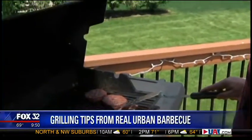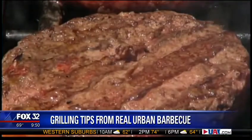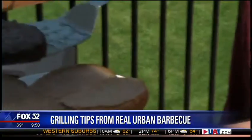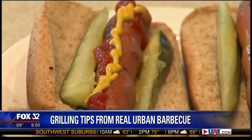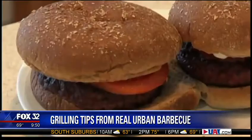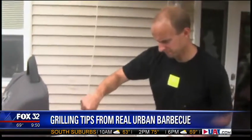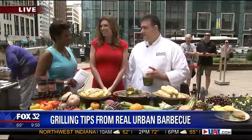Memorial Day is the official kickoff to the summer grilling season. More than 75% of Americans are setting up their barbecues, and Dean Ila Costas, the Executive Chef at Real Urban Barbecue, is the go-to guy for all the tips and the grill goodies. He joins us right now on the FOX 32 Plaza.